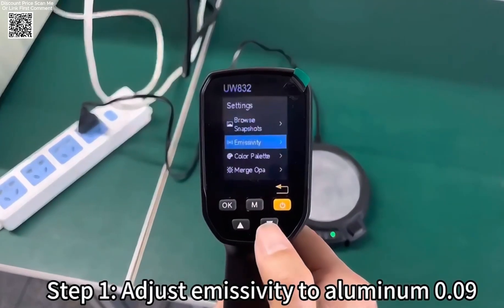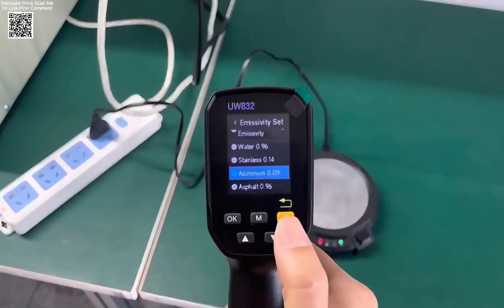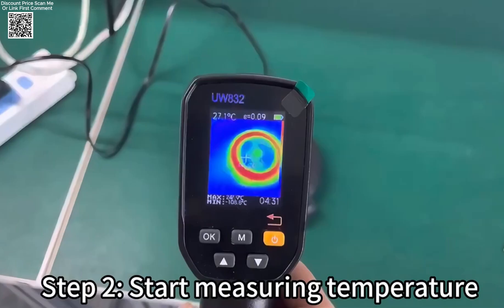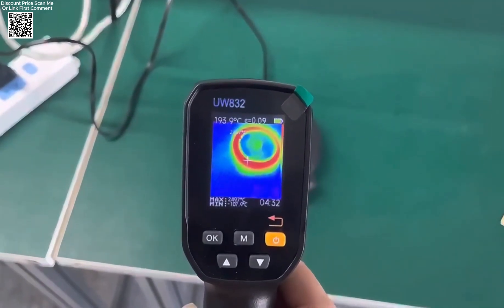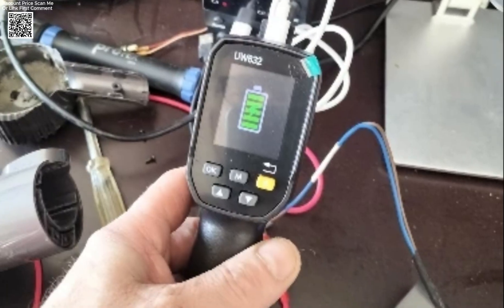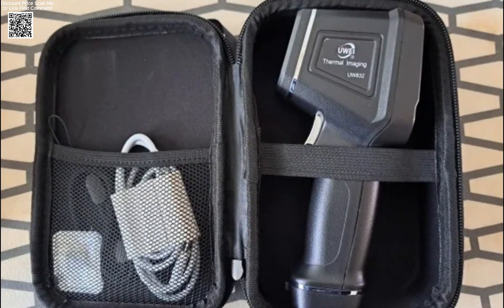This thermal imaging camera is equipped with a multi-language operating system, allowing users to select their preferred language for ease of use. Additionally, the calibration function can be accessed by holding the trigger key and the M key together, ensuring precise thermal readings at all times.